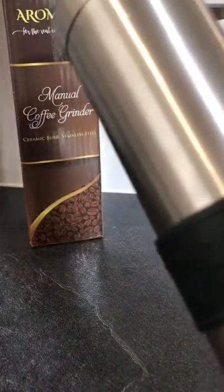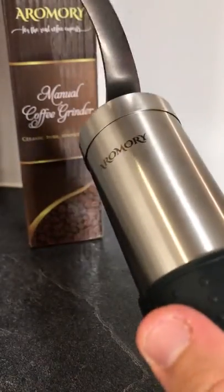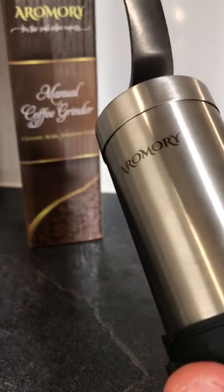Hi guys, how are ya? This is a product review of the Aeromeri manual coffee grinder.